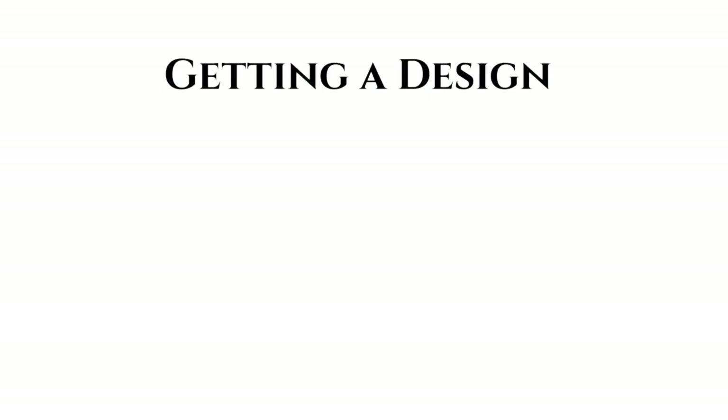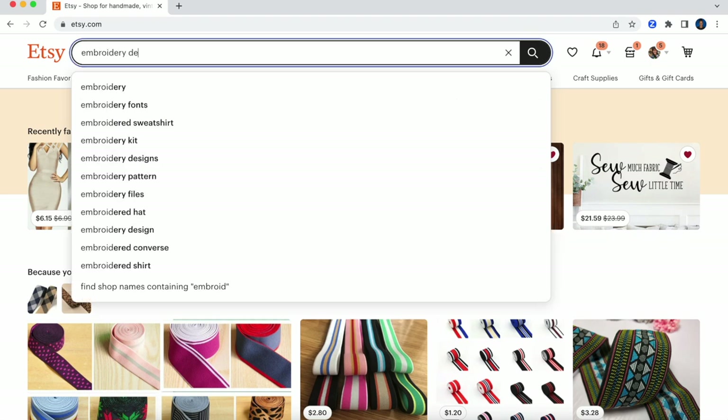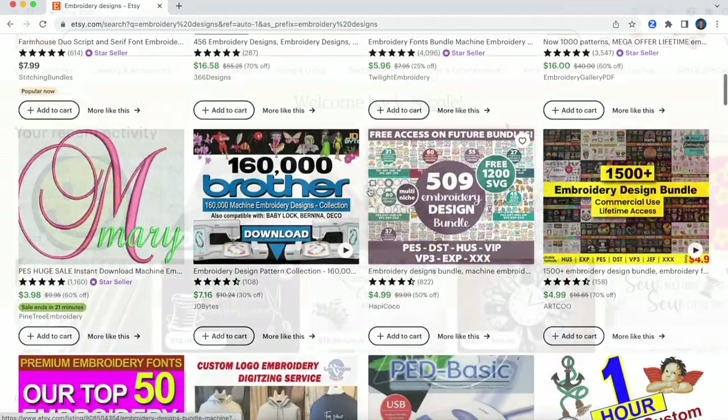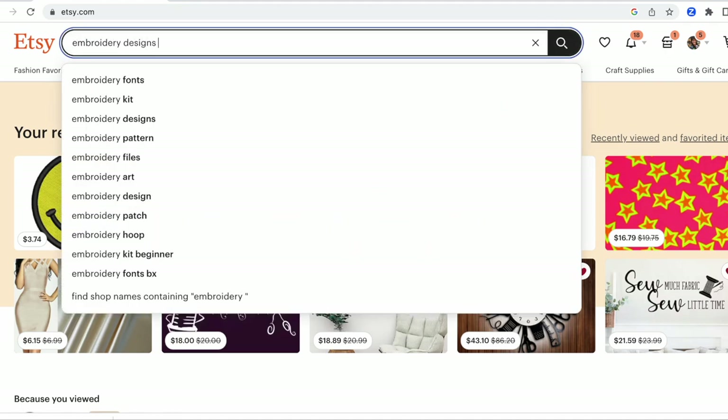Once you have your physical items, you'll need to purchase a digital design if you're not taking your design directly from the machine. Let's get our design on Etsy. If you put embroidery designs into the search bar, the results that you'll get are all over the place, so think of something specific that you'd like to stitch out, then type that in. I'm going to do a search for embroidery designs smiley face.